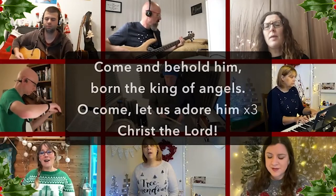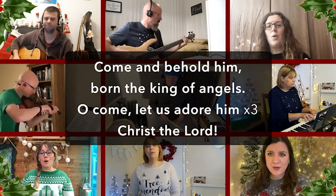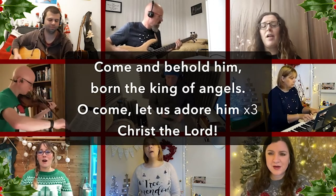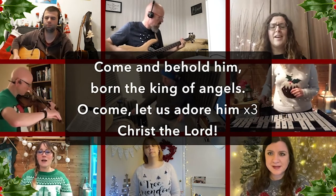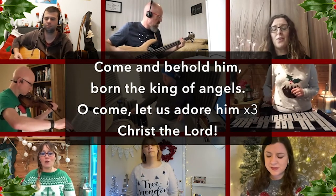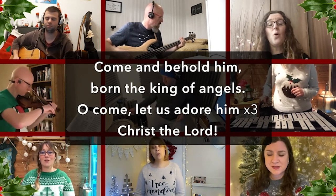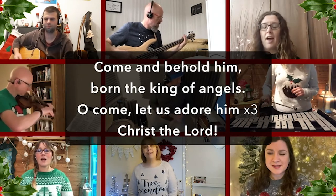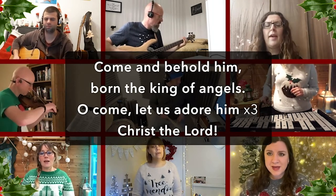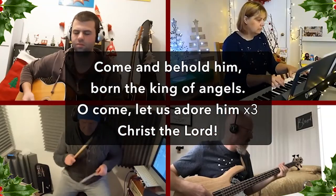Come and behold Him, Lord, the King of angels. O come, let us adore Him. O come, let us adore Him. O come, let us adore Him, Christ the Lord.